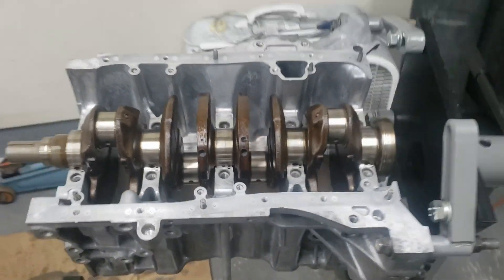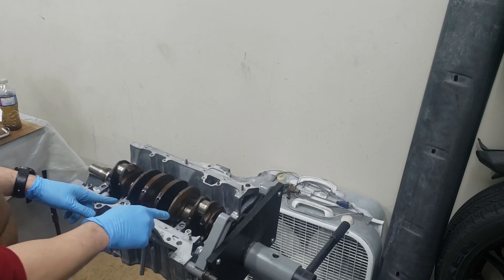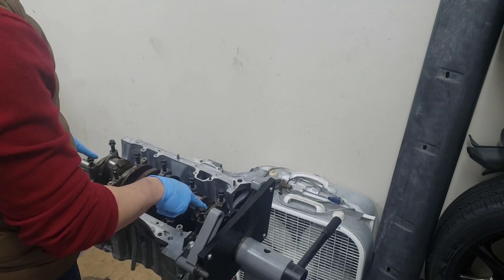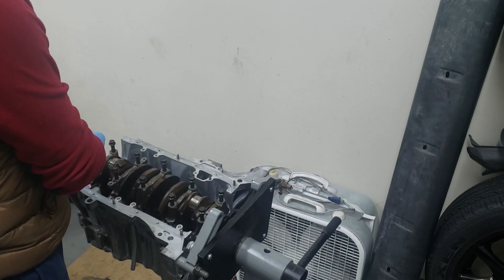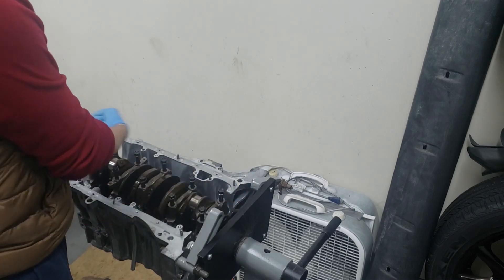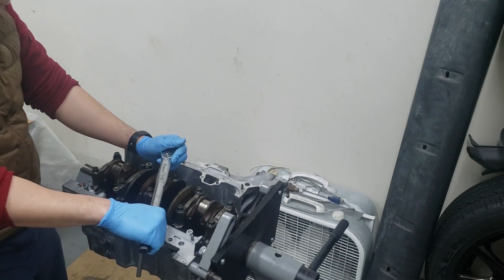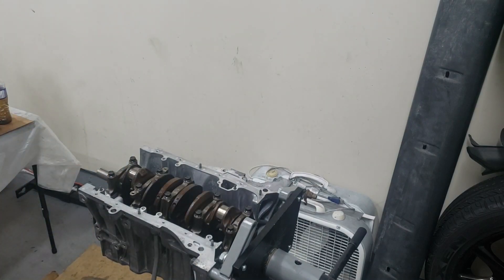Now that all the plastic gauge is in, we're just going to put all the caps back on and torque it down to spec, which is 56 foot-pounds. If you don't remember how your main caps go — number five is on the flywheel side, and the arrows all point towards the oil pump or timing belt side. So one would be here, two, three, four, five — pointing this way. Good, now we can remove it and check all the plastic gauge.